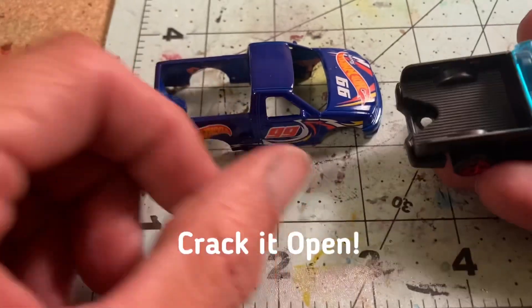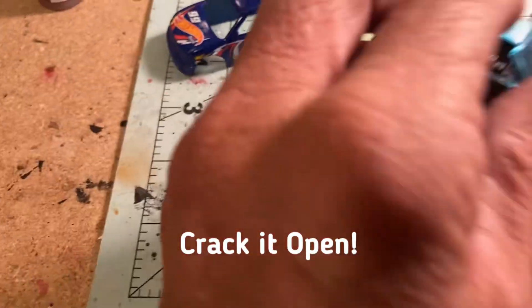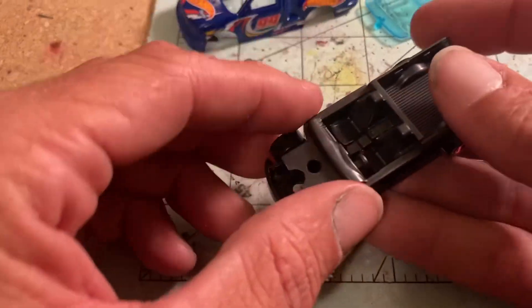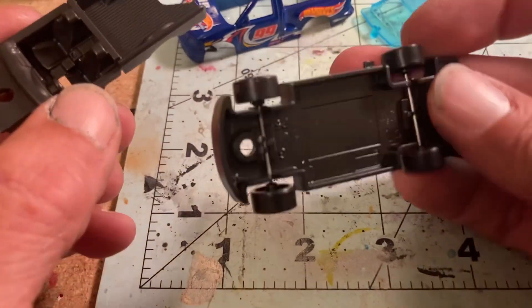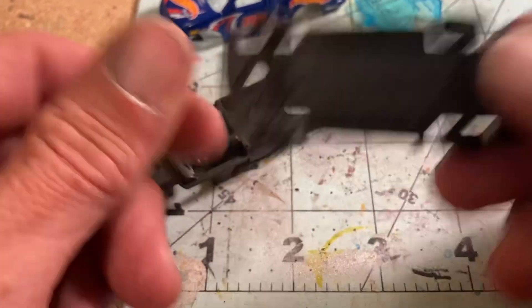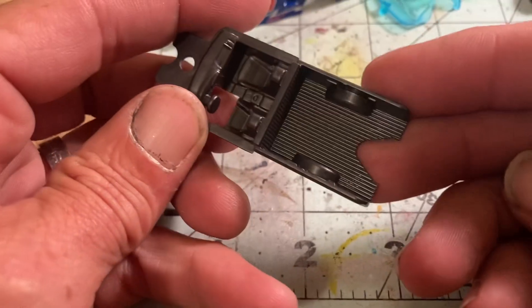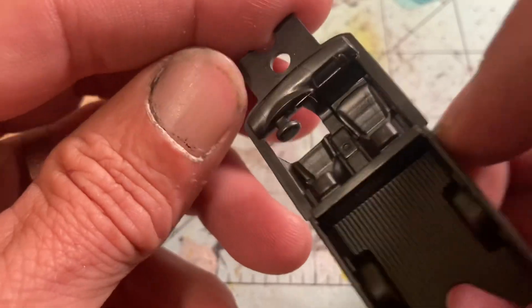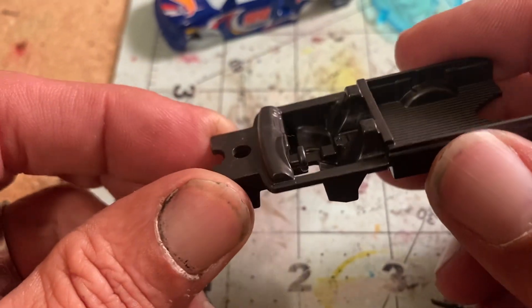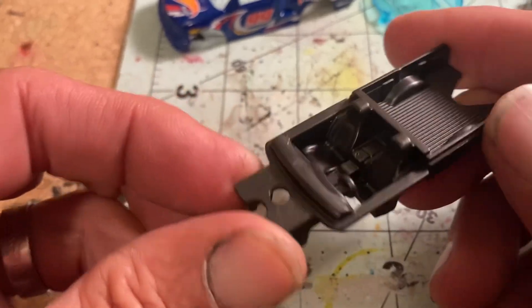Just crack it open here — got the body, got a windshield, got the crew compartment, the base, funky red wheel, and the interior. Not bad, nicely detailed seats, got the bed. So let's get to it.